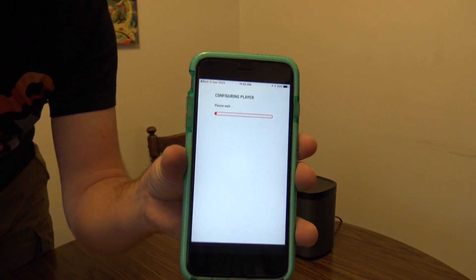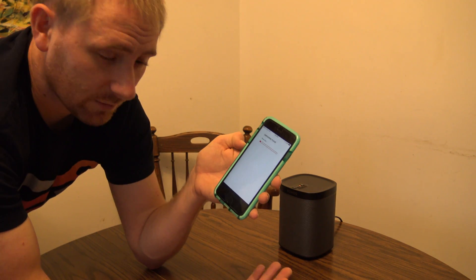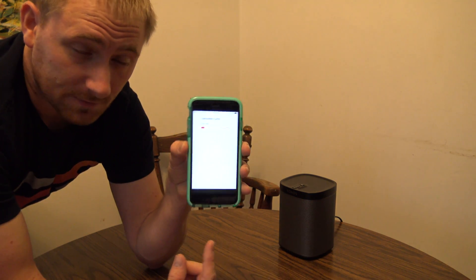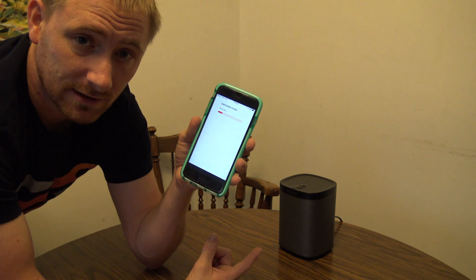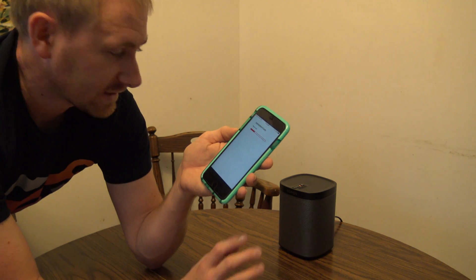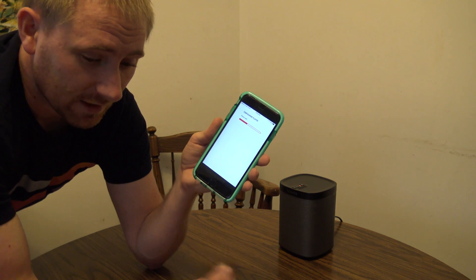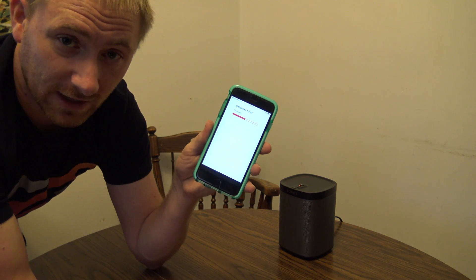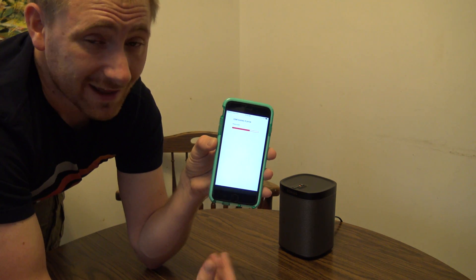Now it's slowly going to find the speaker and set it into setup mode. What it's going to do is turn on the wireless settings within the speaker to do a broadcast. More than likely, it's going to ask me to go to my Wi-Fi settings on my phone and select 'Sonos' — that's the name it's going to be — to connect directly to it and tell it my Wi-Fi password. Then it'll automatically attach and that should be it.